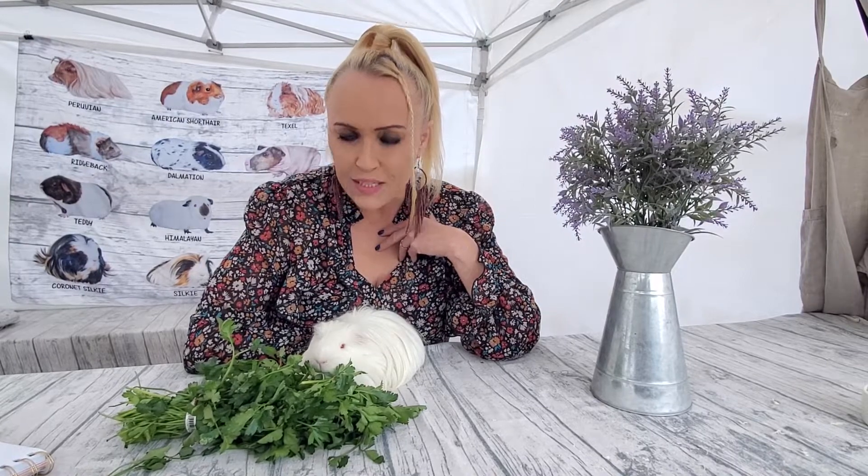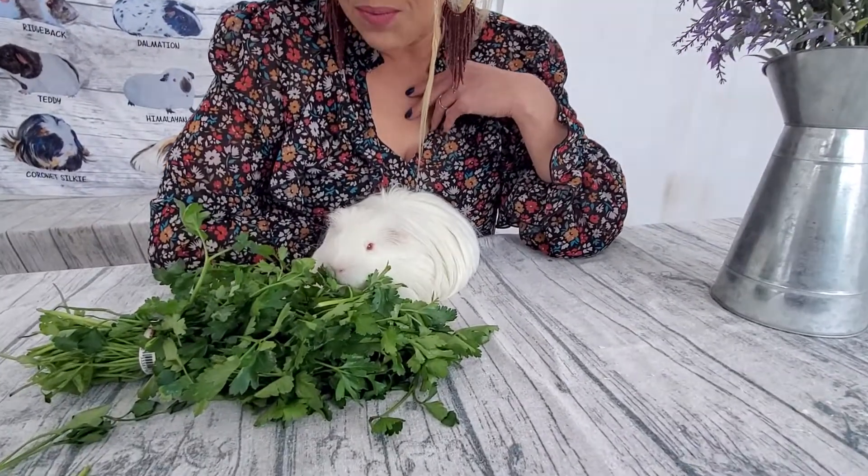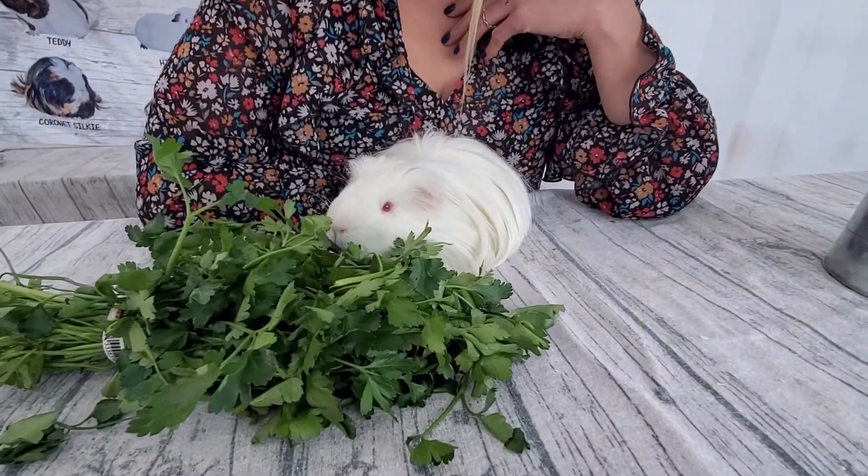Oh there you go — good job! Let's have a look at him eating. Oh, he's shy. Are you being a shy boy? He doesn't like to eat when people are watching!